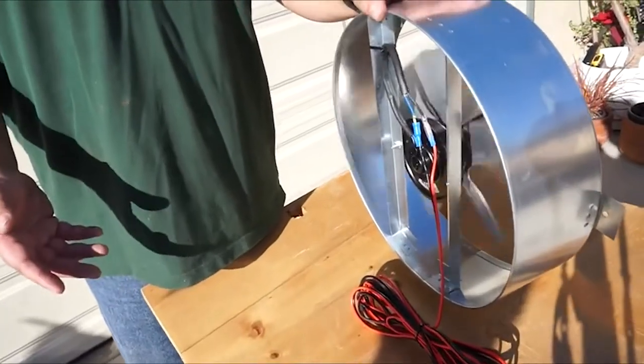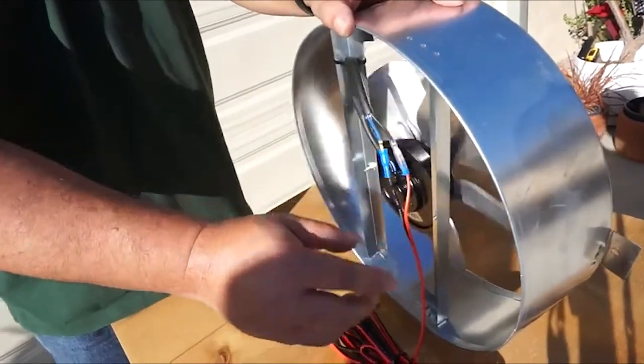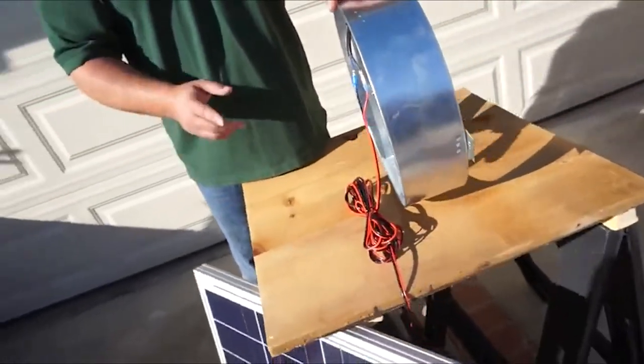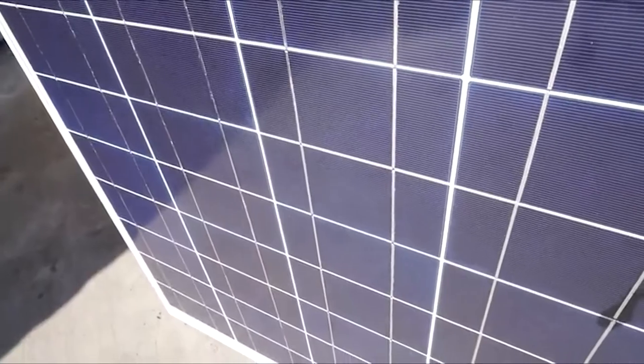As it says in the instructions, you can test the equipment before you install it. Right now we've got the connections on and we're ready to connect to the solar panel. Remember, there's no on-off switch, so the minute you connect it — there you go, everything's working. You can see the solar panel's working and the fan is working. So now you're ready to install.